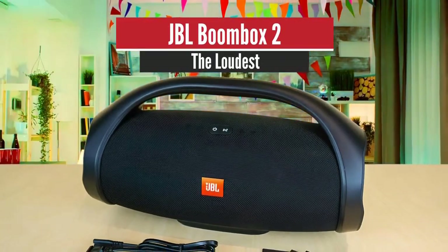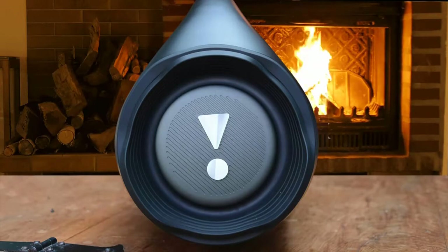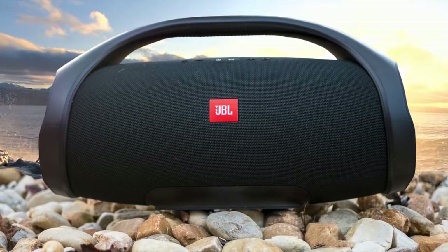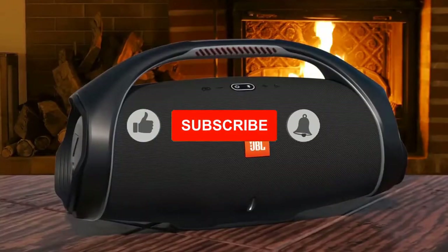JBL Boombox 2 — The Loudest. JBL is very well known for delivering portable Bluetooth speakers, but if you want the most volume from their lineup, you have to take a look at the JBL Boombox. This is one of the loudest speakers on the market, coming with a good old 80s boombox-style body as its name implies, tons of performance, large drivers, great soundscape, and tons of value for its price.